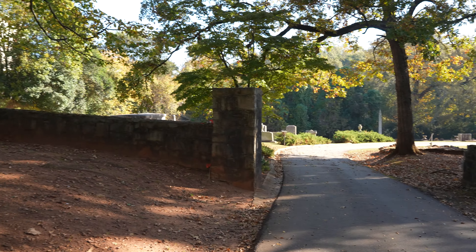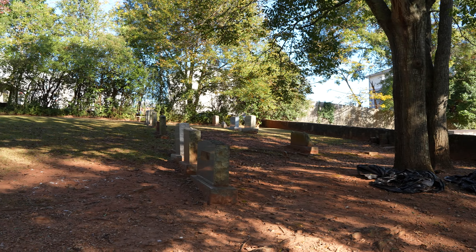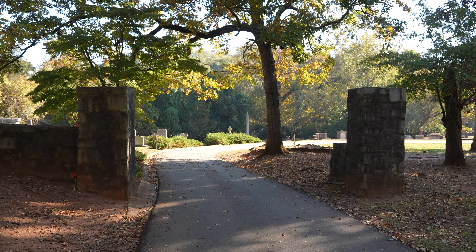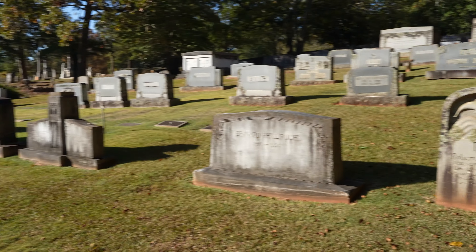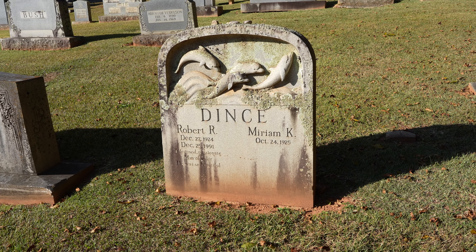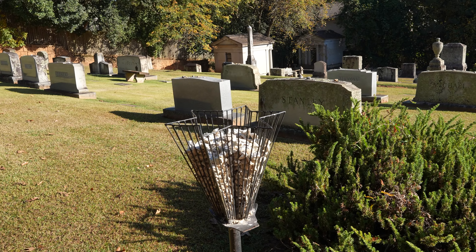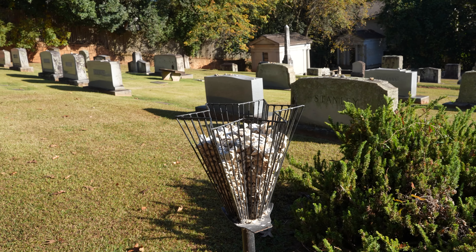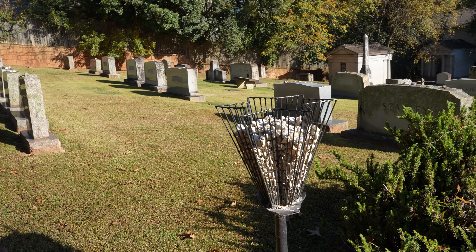Right adjacent to the factory burial grounds is the Jewish section — the Congregation Children of Israel Cemetery. It's maintained by the congregation and was originally purchased adjacent to Oconee Hill in 1855. I was wandering down at the bottom checking out the mausoleums and I had seen pictures of this in the book, but had never been able to find it — I was really excited when I saw it. It's a relief of some dolphins.